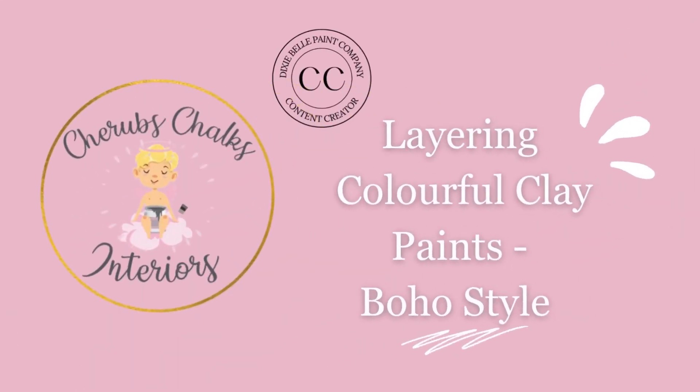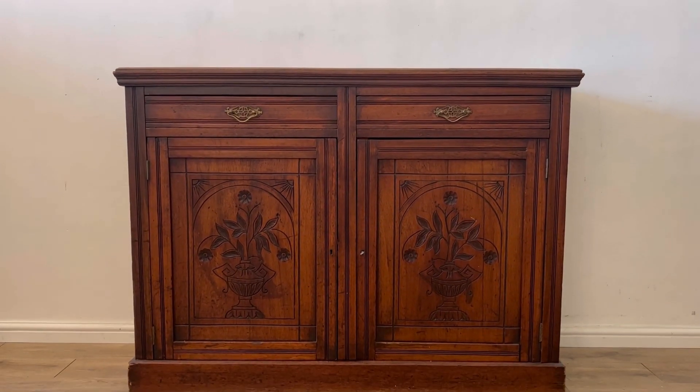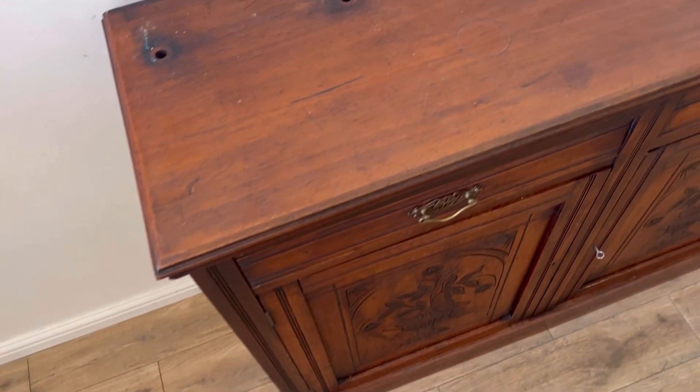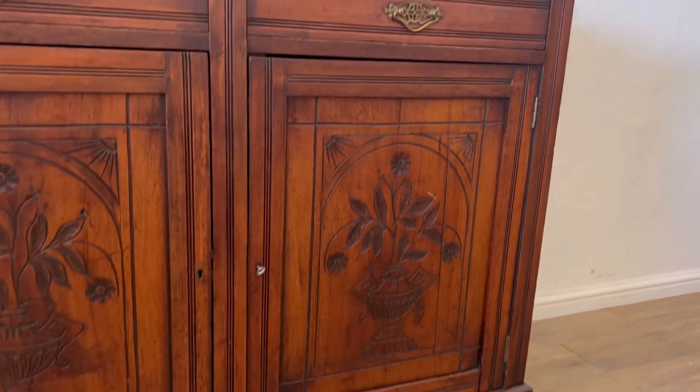Hey everyone, I'm Laura from Cherubs Chalks Interiors. Welcome to our channel and our latest tutorial where we will show you our latest furniture project and teach you how to recreate the look yourself. Here is the before of an old vintage sideboard that I'm going to be transforming into a colorful boho piece. It does need a fair bit of TLC, so let's get started.